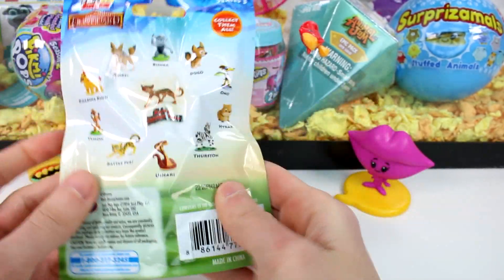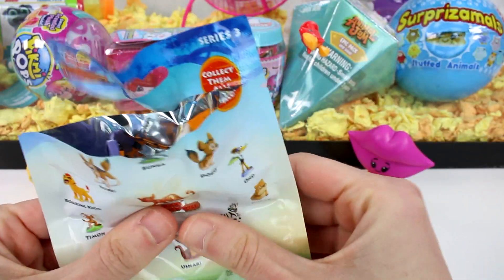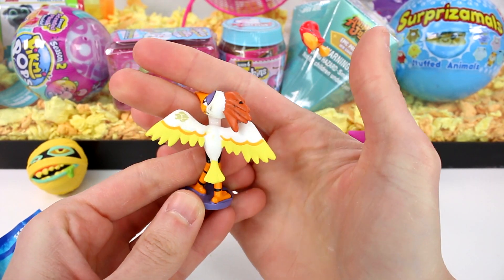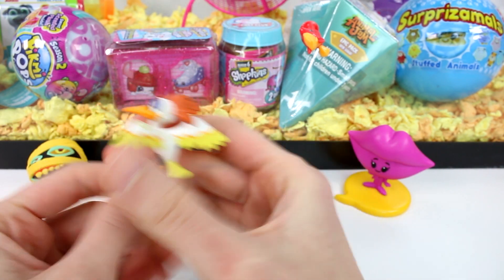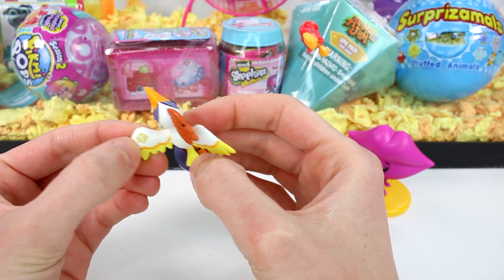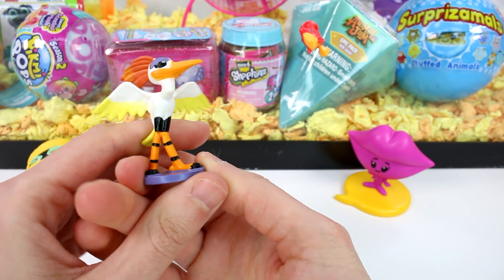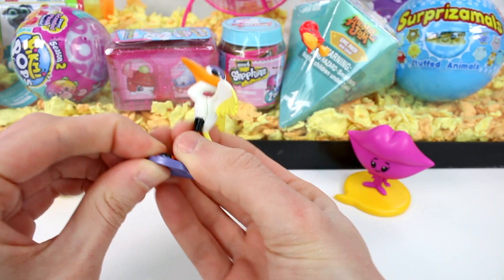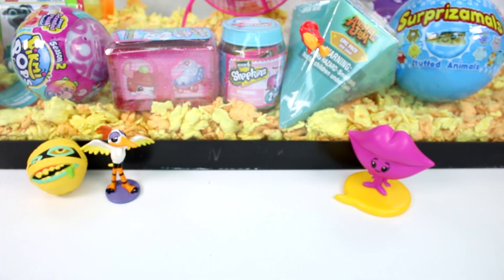Next we have the Lion Guard. These are the ones you can collect with Series 3. We got Oh No! Oh No is a little dirty so that's a little gross, but nothing we can't fix. There's his little Lion Guard tattoo. Oh No looks so fabulous with his wings spread out. It's just a solid figure on a little stand and he can't come off. But he's really, really cool.